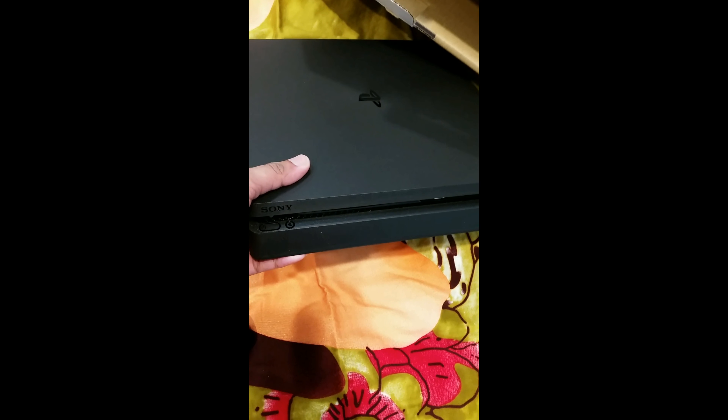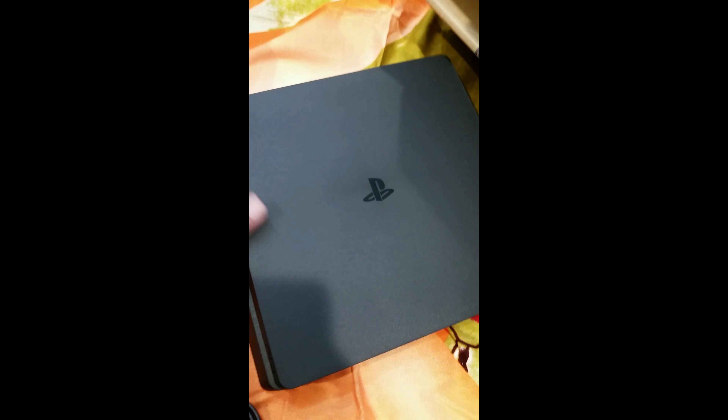It also comes with a power source, micro USB, and here's the console itself. I'll be pulling this out. The size is obviously a lot smaller than the PlayStation 3. Here's how it physically looks — you can see the PlayStation logo right there.